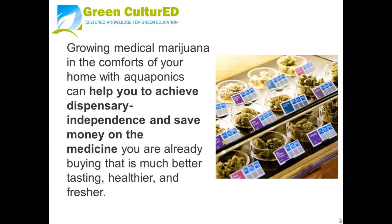Growing medical marijuana in the comfort of your home with aquaponics can help you achieve dispensary independence and save money on medicine that is much better tasting, healthier and fresher.